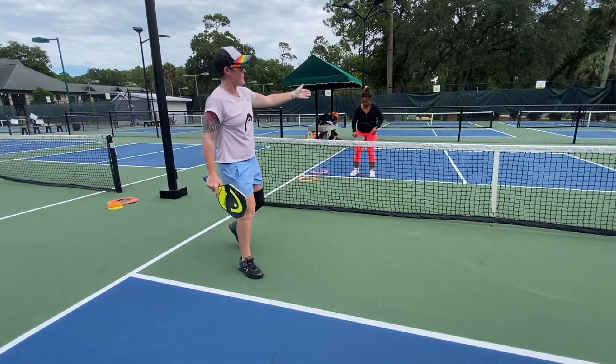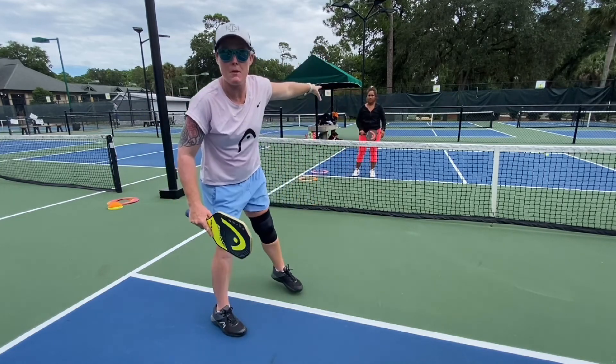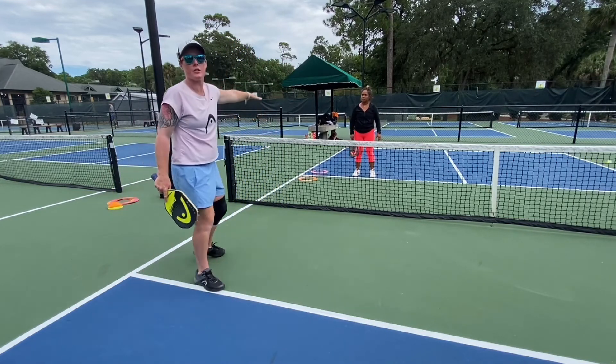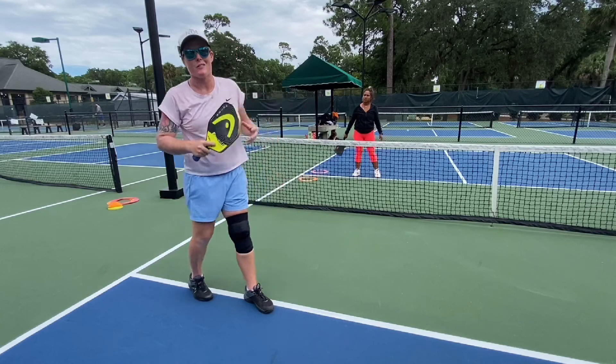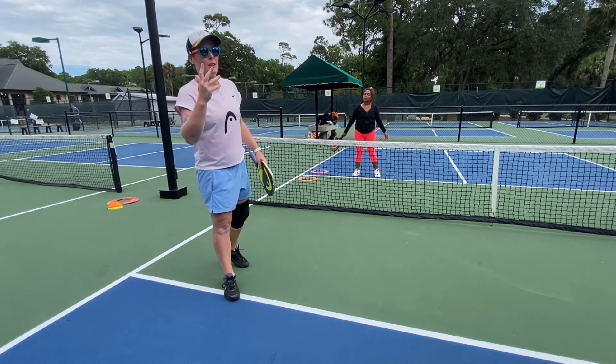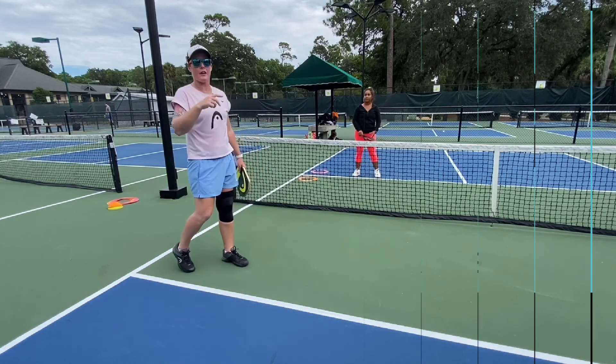The important part is first of all moving her off that middle, getting her uncomfortable, then going soft behind her — then you've got that action. It's very easy to do, but get that focus. You've got a little combo that you're working on, so try it out.